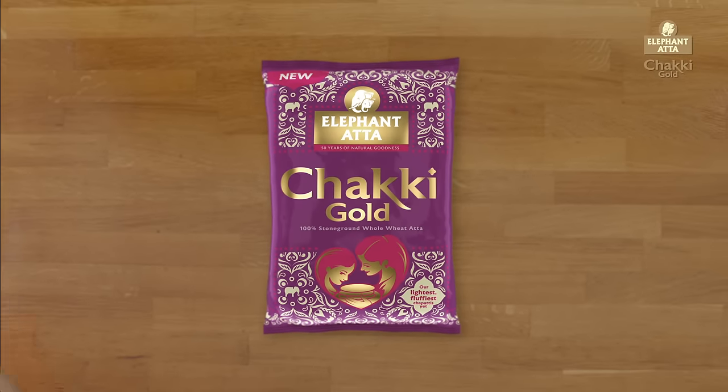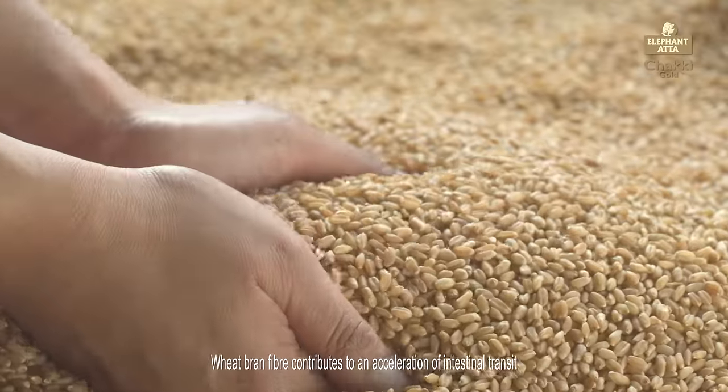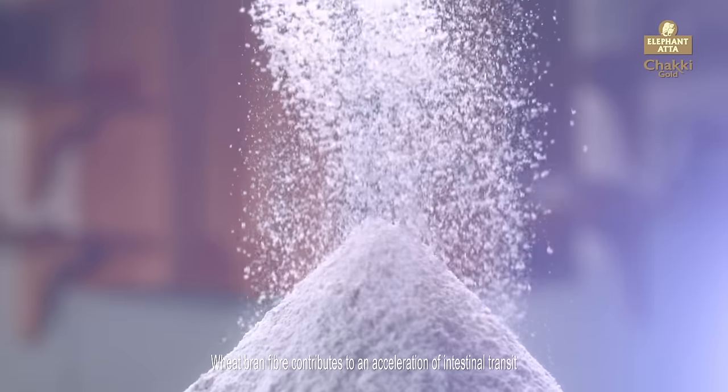Elephant Chucky Gold Atta is made from 100% whole wheat. It's packed with lots of natural goodness. Elephant Chucky Gold is finely milled into very soft flour.